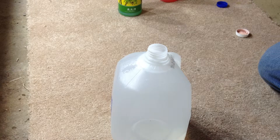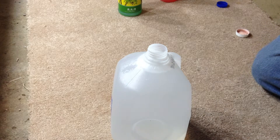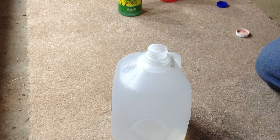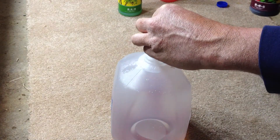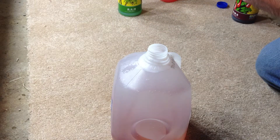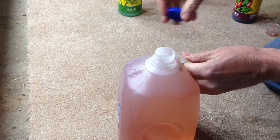One of my viewers wrote in and let me know that I'd mixed the chemicals the wrong way last time. I need to mix the Flora Micro first, then the Flora Grow, and then the Flora Bloom per the instructions on the bottle. So on mild growth we're going to be using five milliliters of the Flora Micro, ten milliliters of the Flora Grow, and five milliliters of the Flora Bloom. So we add the five milliliters of the Flora Micro — there we go. Then we're going to give it a shake. You want to make sure that you mix up your nutrient solution in your bottles real well before you dispense them also.